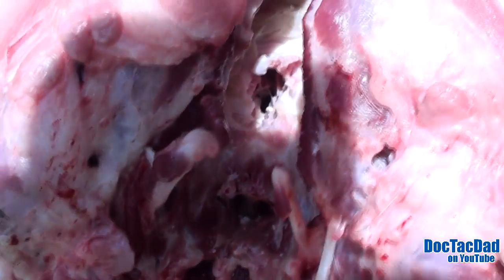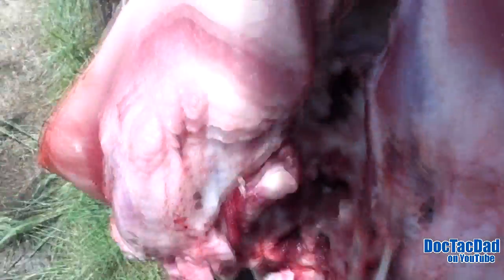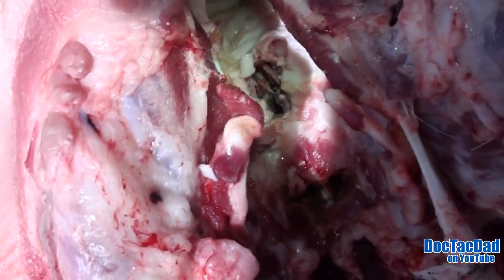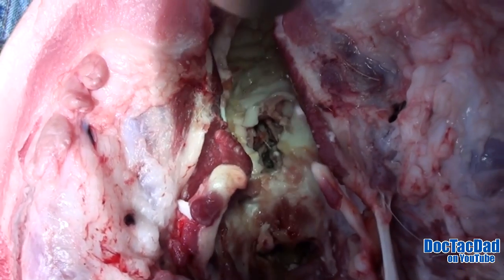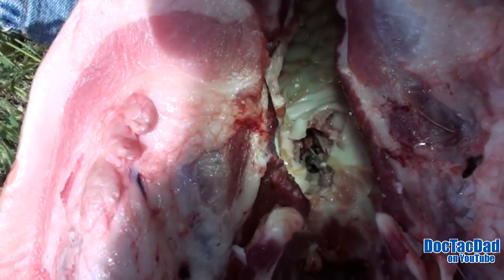I can see clear through it. I don't know if you guys can on camera or not — it is kind of a bright day. I'm doing this all by myself, so let's go ahead and get my light out here and I'll shine right onto it. There it is guys, right through the pallet. Can you see that? That is a massive hole straight through that skull.